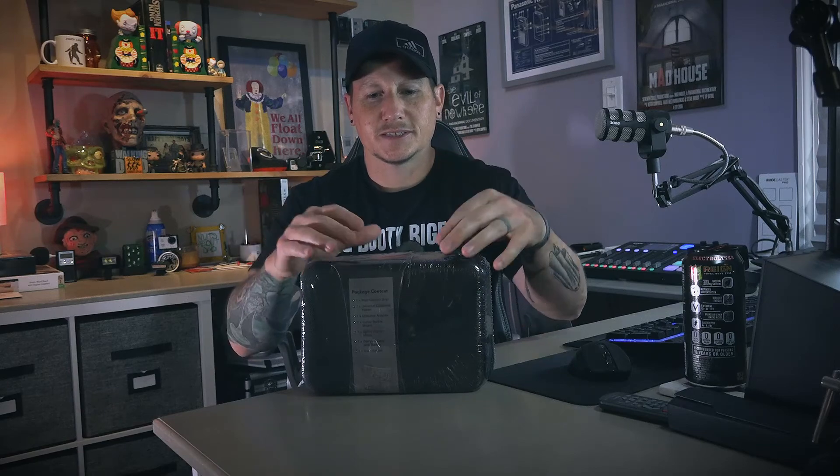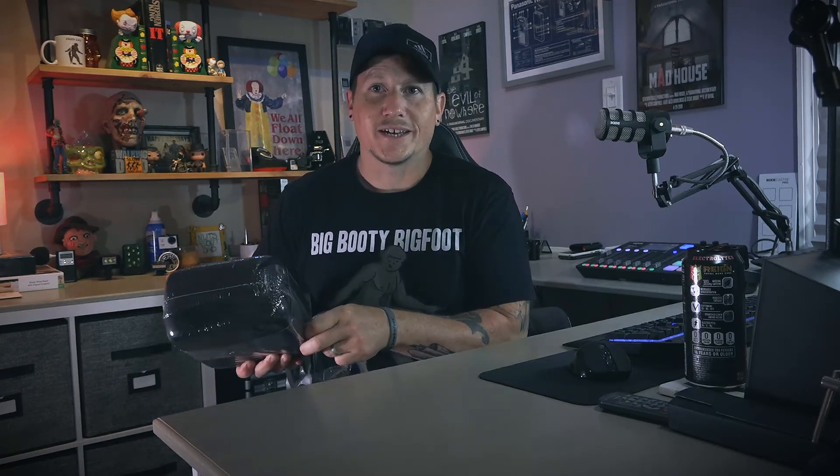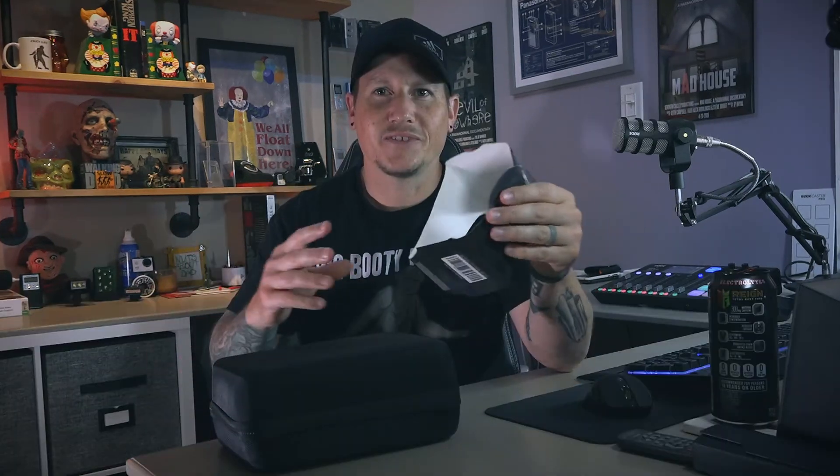I'm not a fan of holding it out in front of you like that. I have five different camera rigs already — two for the shoulder, a couple of pistol grips, and that C-stand one — and none of them are my favorite. So I'm hoping that this will be my new favorite. Let's just open it up and see what it comes with.